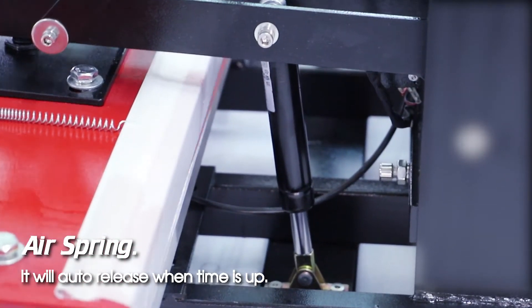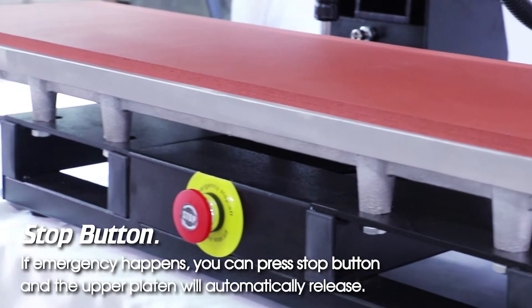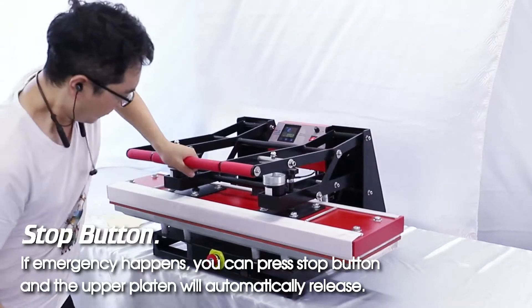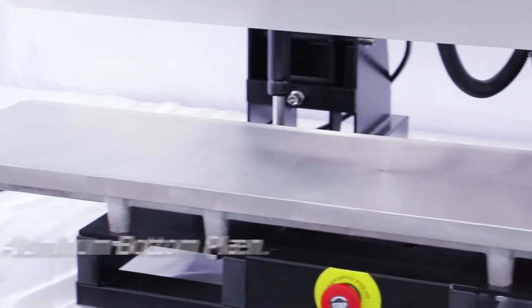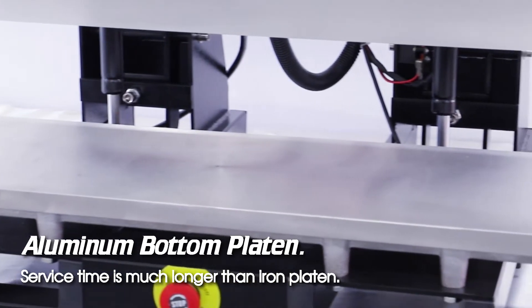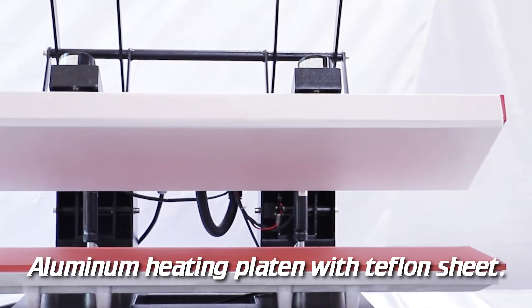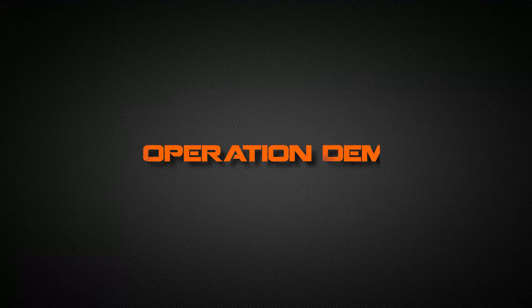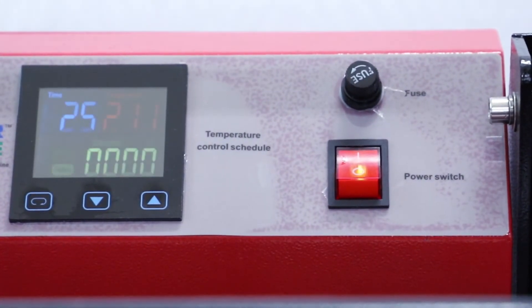Stop button: if an emergency happens, you can press the stop button and the upper platen will automatically release. Aluminum bottom platen service time is much longer than an iron platen. Aluminum heating platen with Teflon sheet.